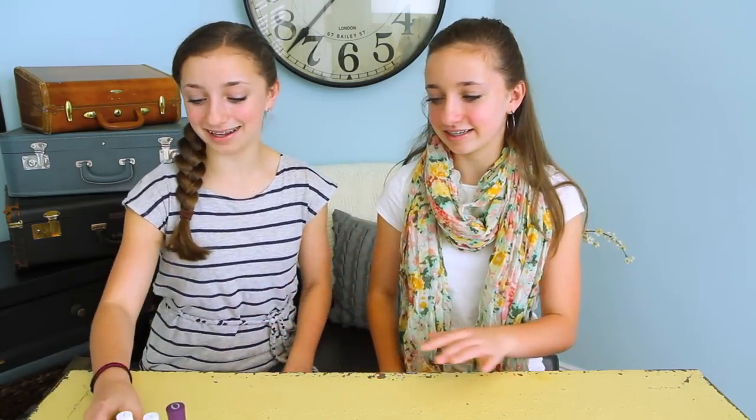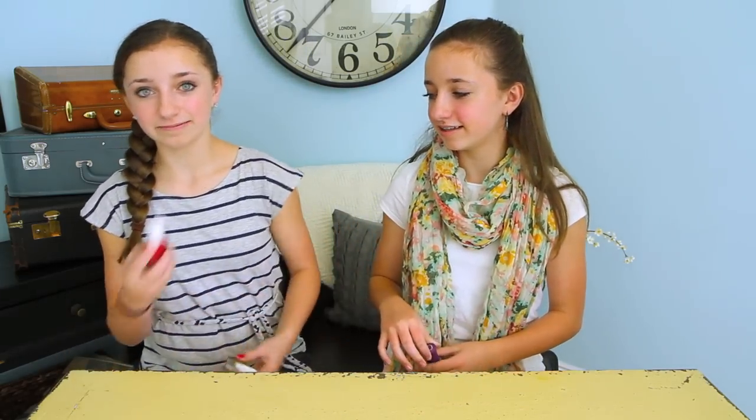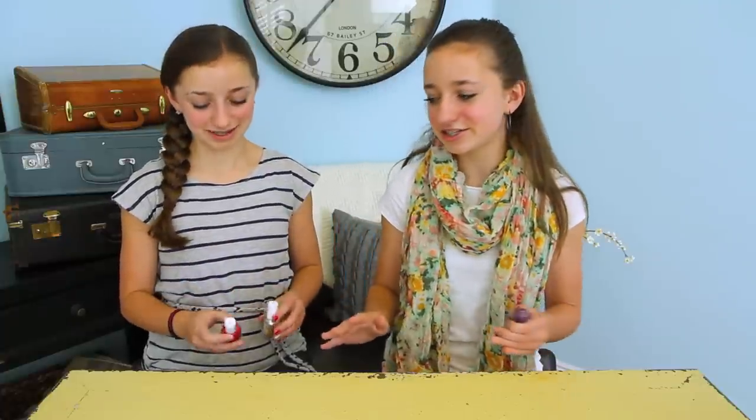So on to the nail painting. I'm going to show you the colors we got. Essie — my favorite brand, it's like the best brand of nail polish. This one is called Plumberry, and this one's called Good as Gold.